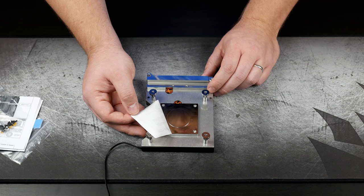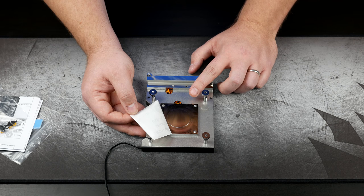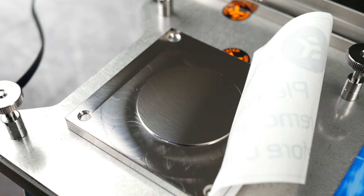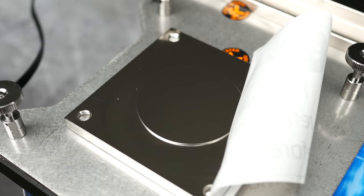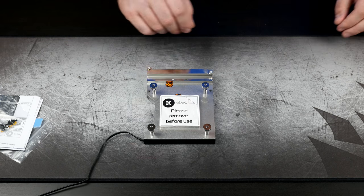But for most intents and purposes it's going to be good enough. If you're incredibly enthusiastic about water cooling and want the absolute best, I would suggest doing some sanding to get it a little more flat. It's something that's really hard to pick up on camera, but nevertheless it's still well worth the money. I'm very glad I got this block. Let's move on to the video card block.